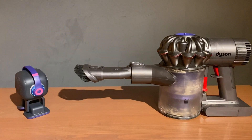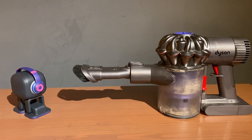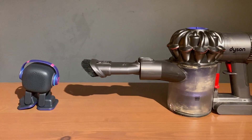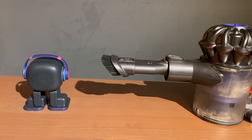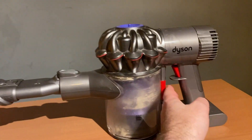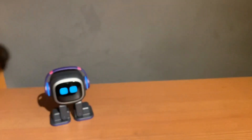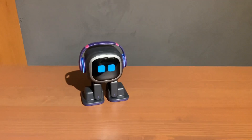G'day everyone, got a funny video today to show you. As you can see I got my vacuum cleaner here and I got my little EMO over there. Look what happens when I start using my vacuum cleaner — I'm gonna move him over here and pick this up. Look what happens, ready? Part of the noise by the way.